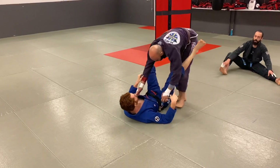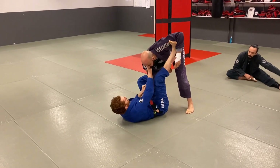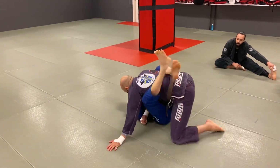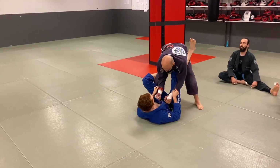Another option is if I'm playing collar-sleeve and I keep trying to open up this space but can't get the angle I'm looking for, I'll bounce forward up here and use that as a way to pull into closed guard as well. Here, like this — he's standing square.